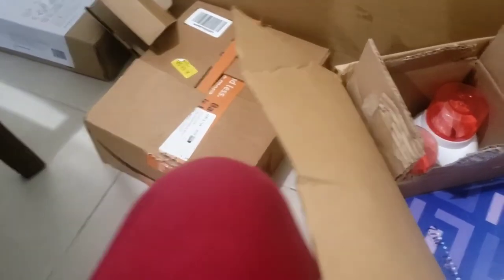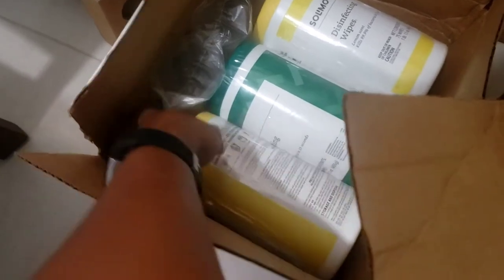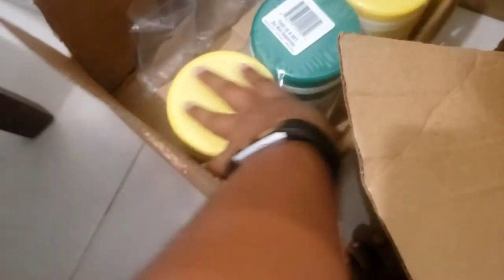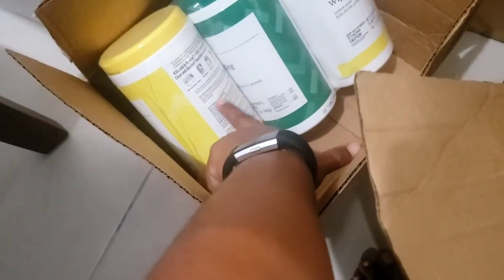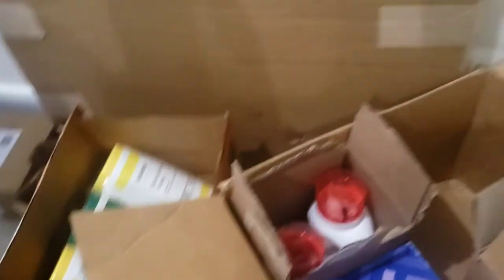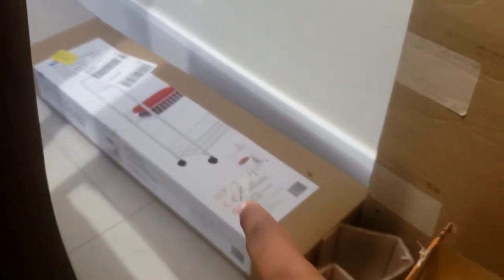What's in this box? These are my wipes. I use these wipes — I've never had this particular one before. I've had the yellow ones, but when I was buying, the entire yellow set was out of stock, or I think this combination was cheaper, so I ended up buying this set. That's all the Amazon stuff.